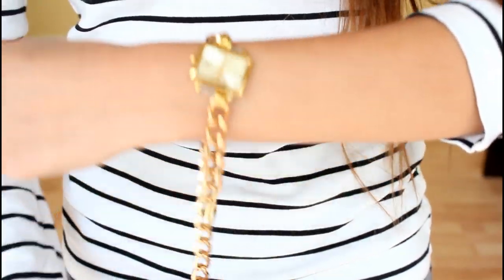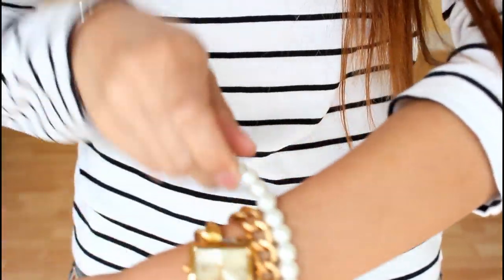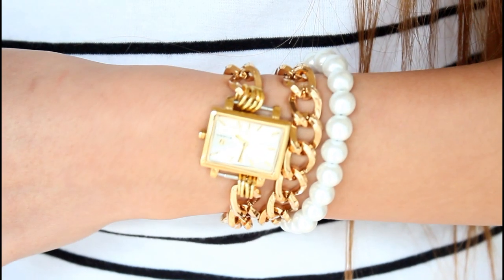Now I attach the other side of the magnetic closure to that jump ring. All I have to do is wrap my wrist up and the two magnets stick together — so I don't have to fumble with the clasp. And boom, my arm party is ready to go!